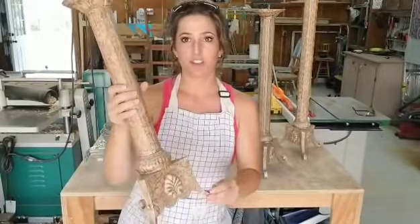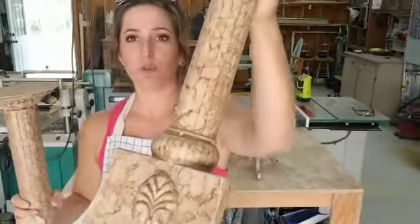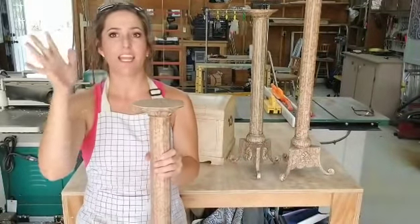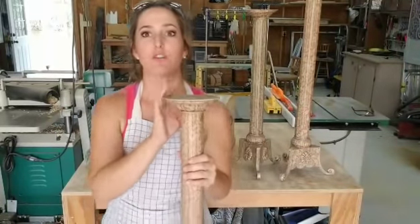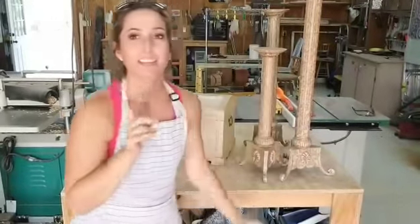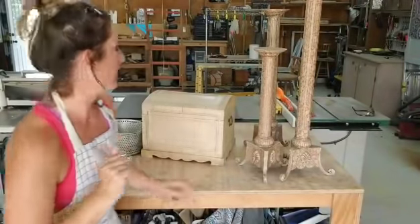I paid $15 for the set of these huge candle holders. This one's so big you can't even see the whole thing in the camera. The plan is to paint these white, distress them slightly, and then I'm going to cut out a cypress wooden top to put on them. That way it could be a riser or a candle holder. I am just loving the two-tone look of white with natural wood. I paid $15 for those and I'll probably sell the set for at least around $40, if not more.